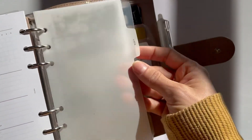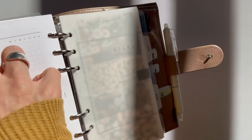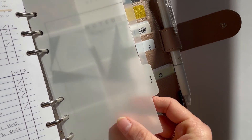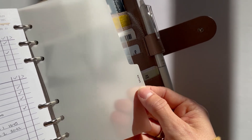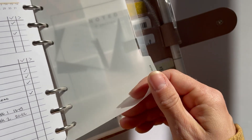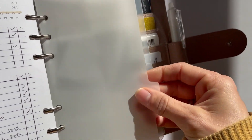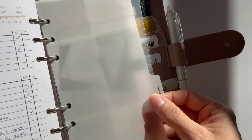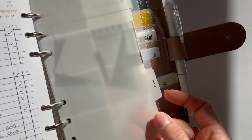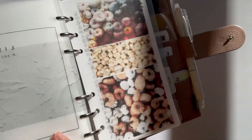My next section uses custom dividers I originally ordered for my A5, but I cut them down, re-punched them, and am using them in my personal planner since I transferred over. These are custom-made dividers from Infinite Lotus. I love them for the material — really thin but they will not rip or tear, they have a nice feel, and they don't have a shine. I'm very photosensitive and prone to migraines from certain lights, so I really like that there's no glare.